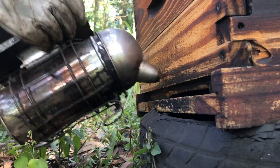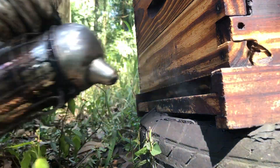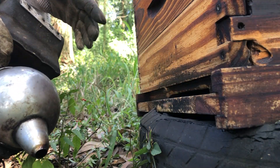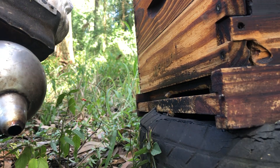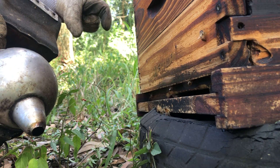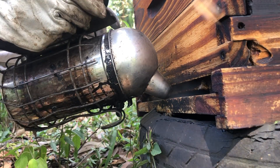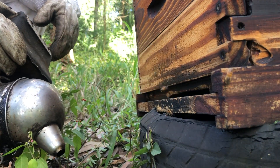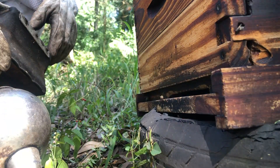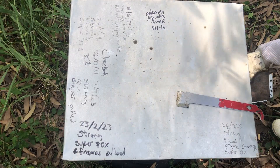As I approach the colony, I smoke the guards immediately. There are a few theories on why smoke works. One is that the bees believe there's a fire coming, so they gorge themselves on honey in case they need to swarm. Another theory is that bees that have gorged on honey struggle to flex into the position to sting. The theory that makes most sense is that smoke breaks the chain of communication — the alarm pheromone the guards normally signal to the colony is disrupted, creating confusion. Within five to ten minutes the colony is back to work as usual.